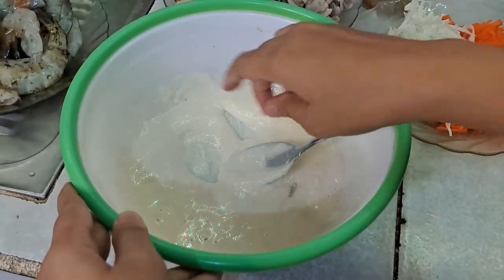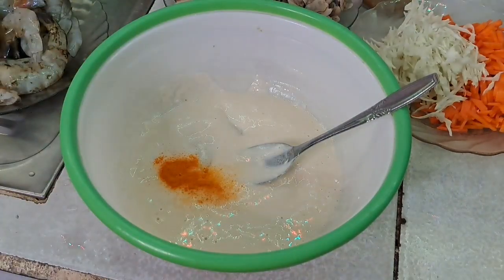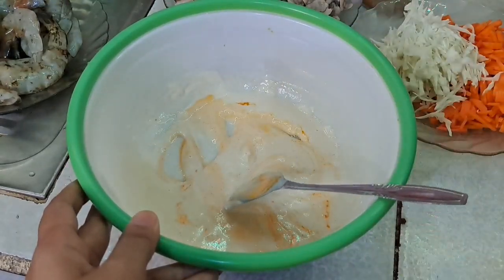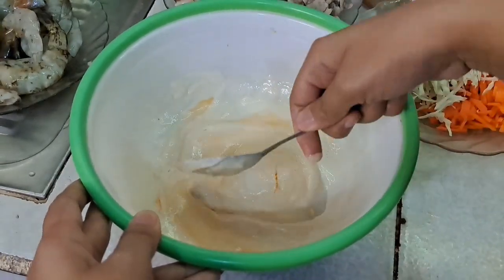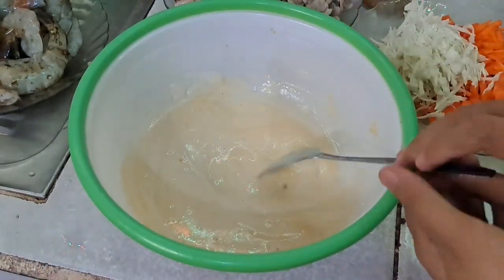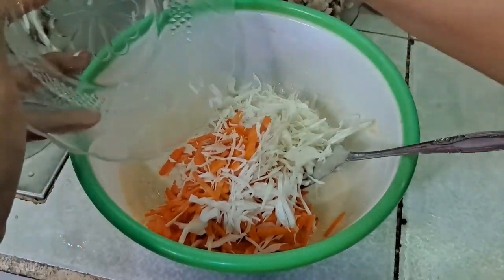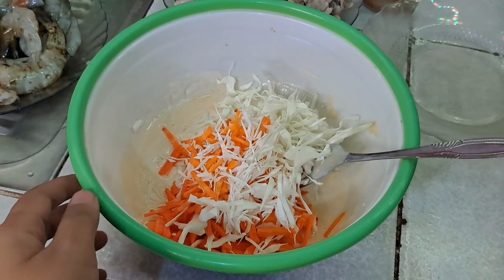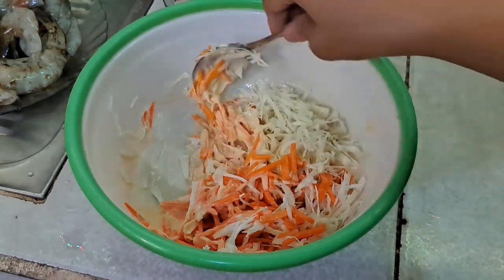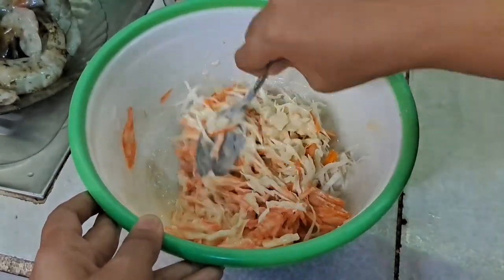Tambahin sedikit kunyit bubuk biar warnanya makin cantik, aduk-aduk dulu. Kunyitnya tidak terlalu banyak. Selanjutnya tambahin sayurannya, ada daun bawang dan juga wortel. Sengaja diperbanyak sayurannya, tapi kayaknya masih kurang, tambahin sedikit lagi.